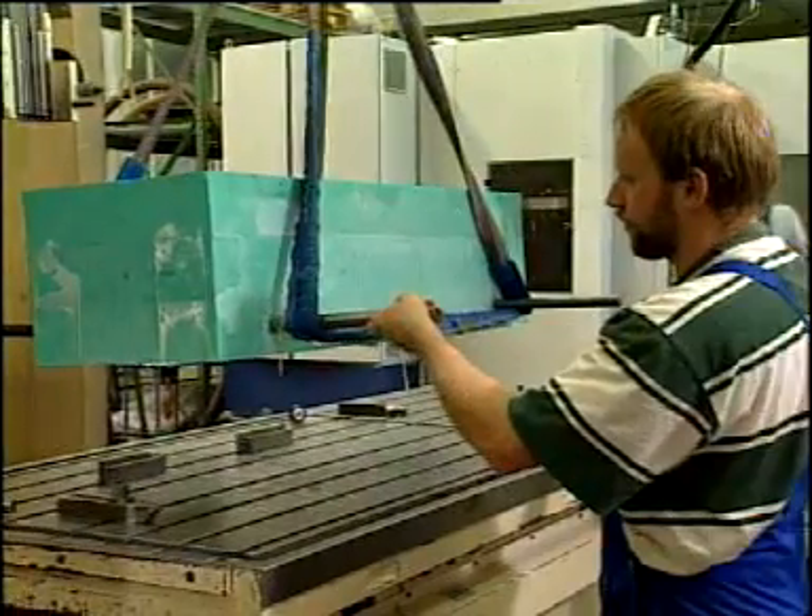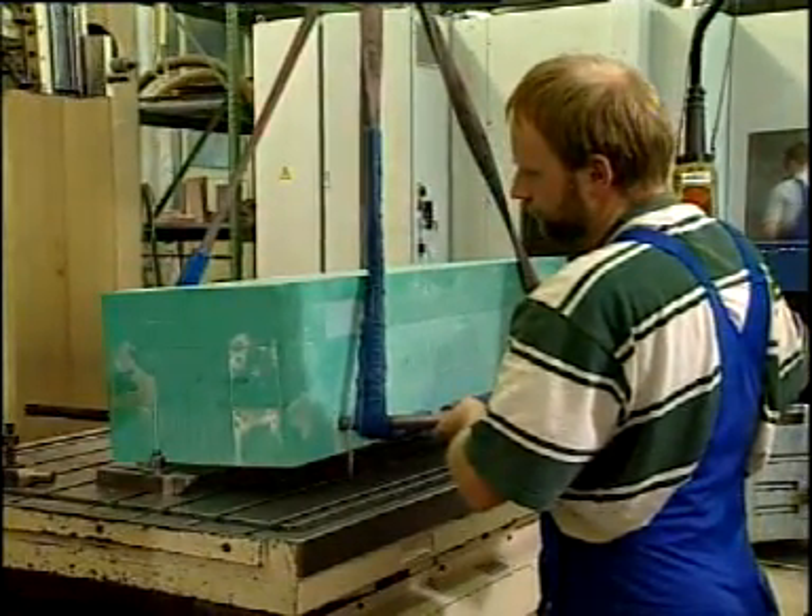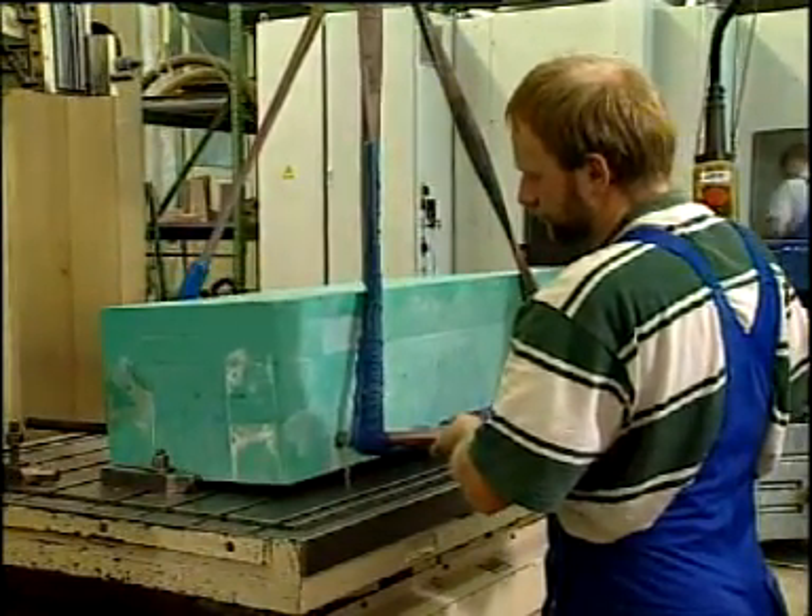Seeker Block M950, a solid board material, is characterized by high mechanical strength, easy processing and smoothness, even without lubricants.